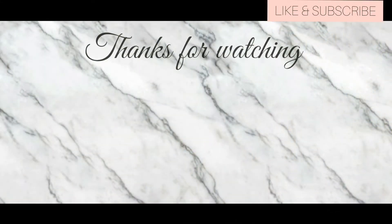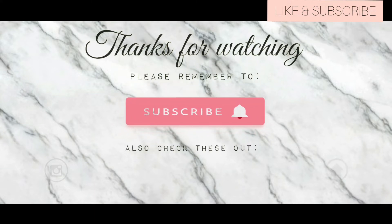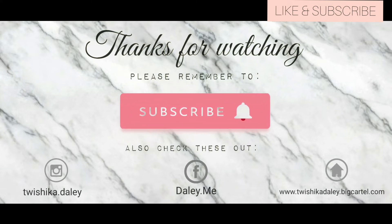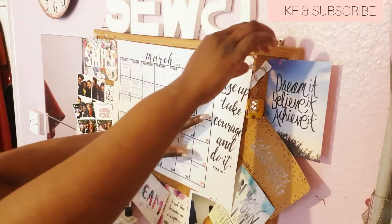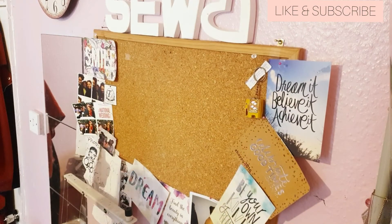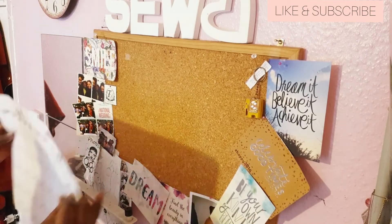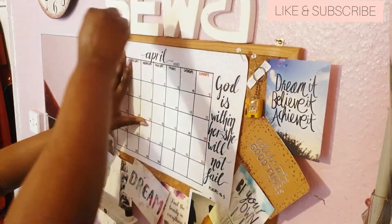Thanks for watching. If you're interested in seeing Part 2, please subscribe below and hit that notification bell for more updates. Also follow me on my social handles in the comments below. Let me know what you've been getting up to — are you resting, are you improving your skills? Thank you for watching, have a blessed day, stay safe, stay indoors, God bless you.